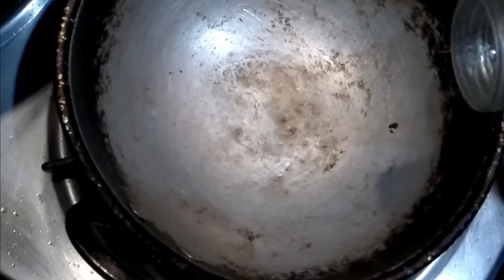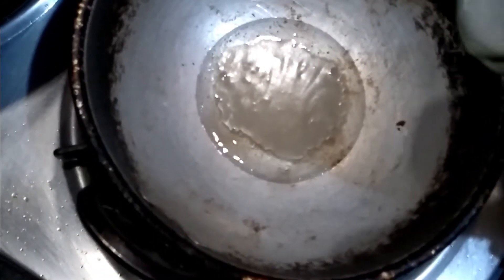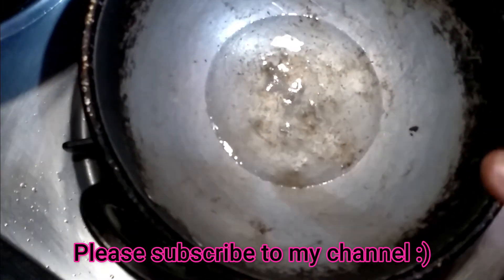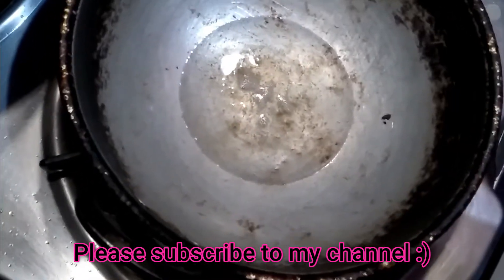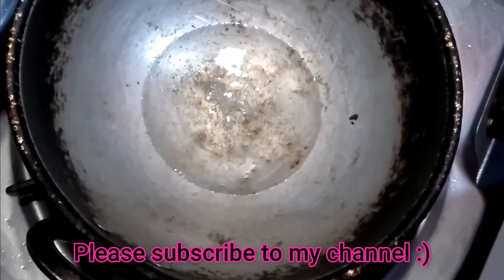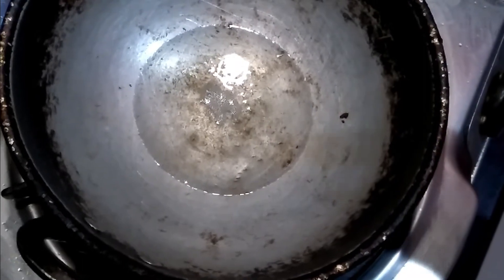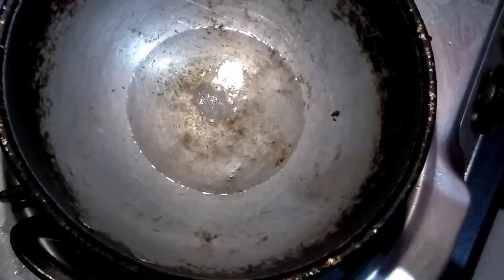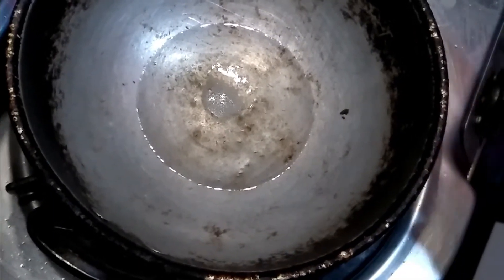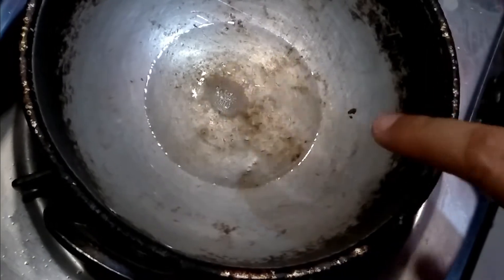I will add coconut oil, and I will also add mustard oil because mustard oil is very effective and makes the roots very strong. In Bihar, UP, and West Bengal, people also use mustard oil in hair. I don't want to put too much mustard oil because it is greasy, so I will mix it in a little.